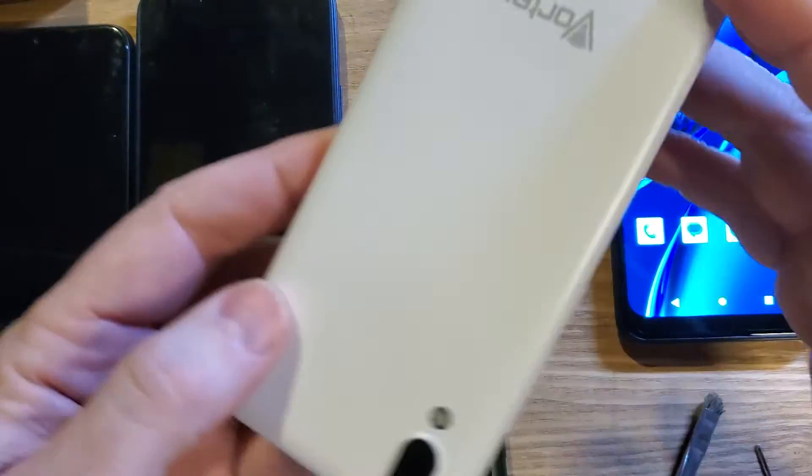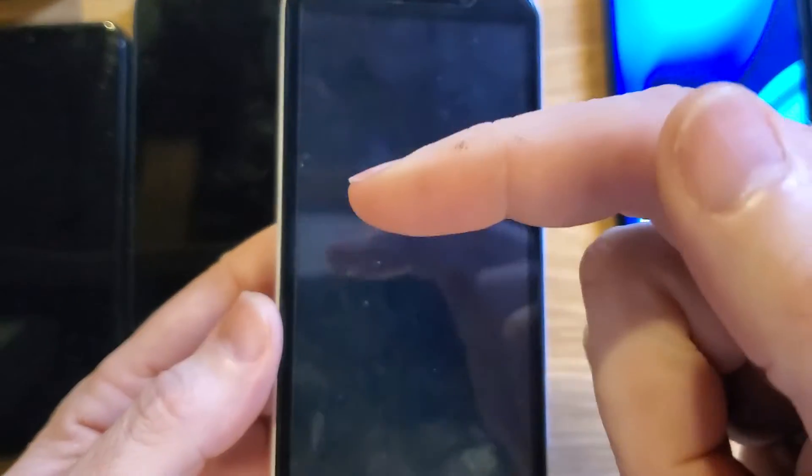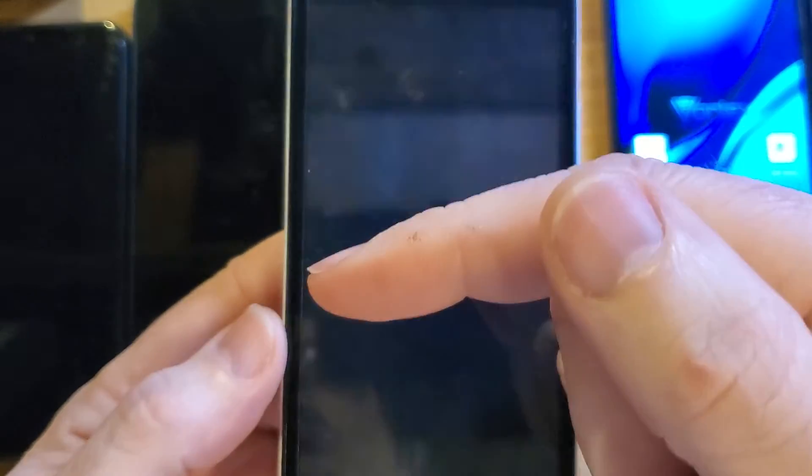So those are the six things to check for your Vortex Sync if you're wondering why it's not getting power or not taking a charge. Hey, if this has helped you, please like, please subscribe. Thank you for watching. And if you want a quick trick to see if you can make your Vortex Sync run even faster, watch this video next.